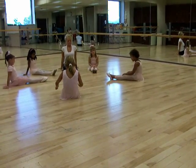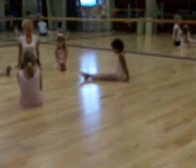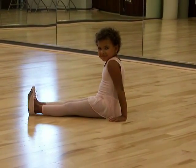Point your toes. And flex. And point. I'm here. Good job.